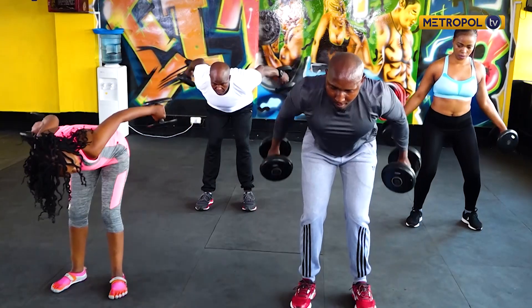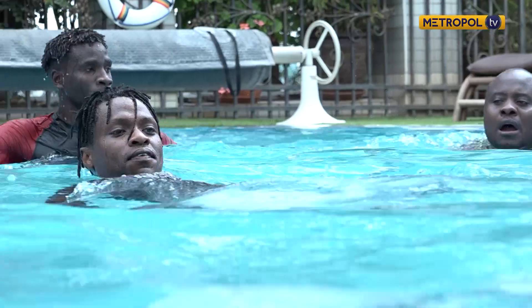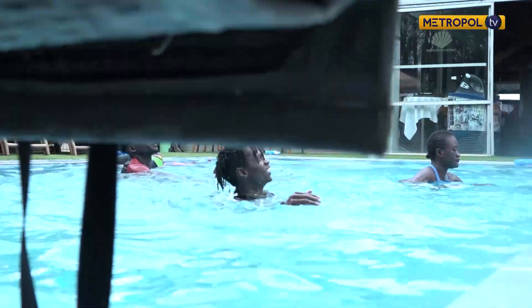Unlike the gym, which is cut for a certain demographic, aqua aerobics suits all demographics. People reach a certain age after a long period of working out in the gym where they develop knee problems and can no longer continue. The doctor advises them to try swimming — and that's when I come in. It's not only about swimming; you can also do the same workouts you used to do in the gym, implemented in the pool.